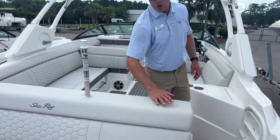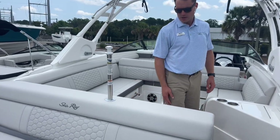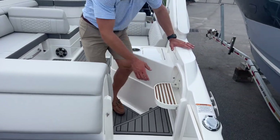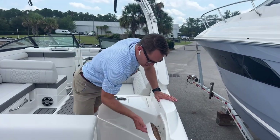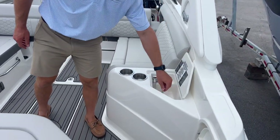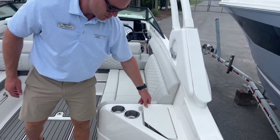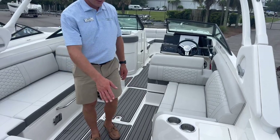You'll notice this is the stone-colored upholstery — it looks great with the gray C-deck and the Horizon Gray gel coat. There's a reboarding step on the starboard side as well, a fresh water sink, more cup holders, and courtesy lights as you enter.